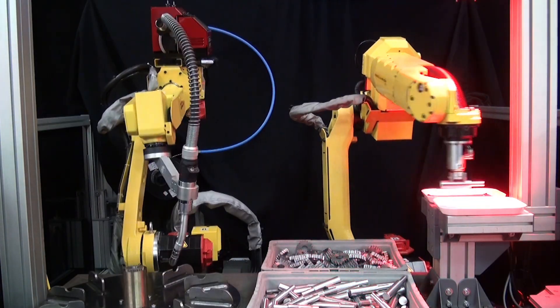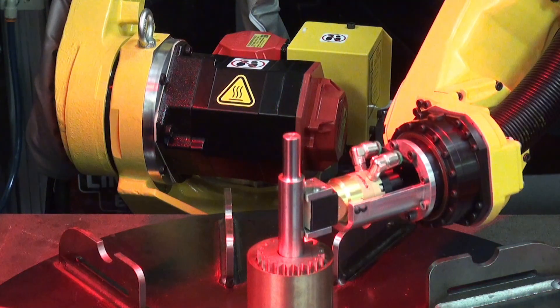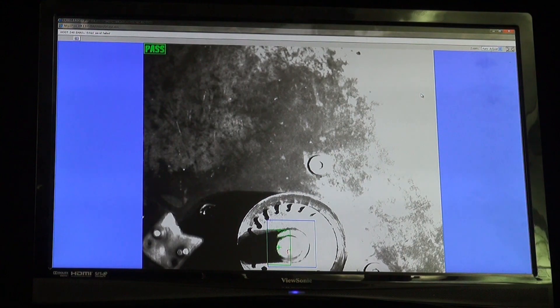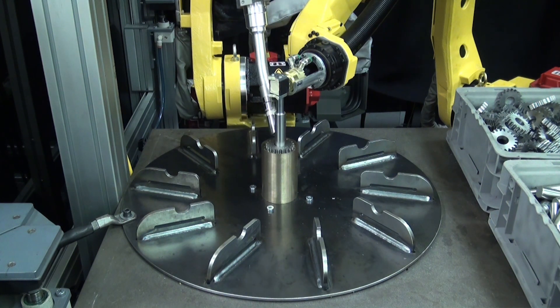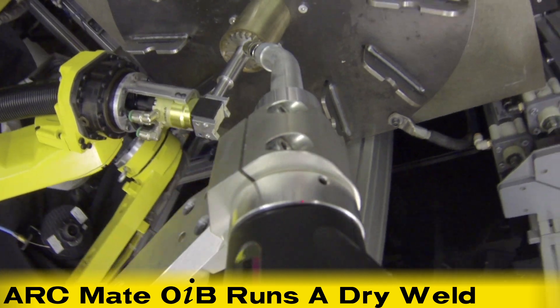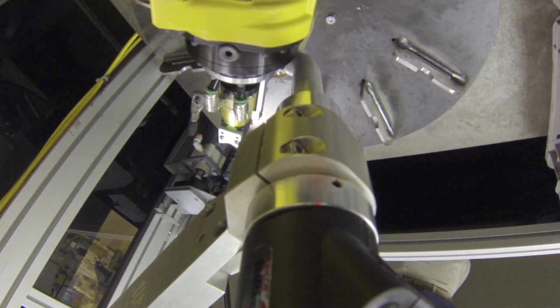All the while, the ARCMATE-0IB on the left dry welds parts underneath the welding fixture to illustrate the robot's motion speed and dexterity. Both robots in this demonstration are working at all times. Once both parts are in the fixture, the ARCMATE-0IB runs a dry weld of the parts while the M10IA-12 robot holds the shaft in place in the gear.